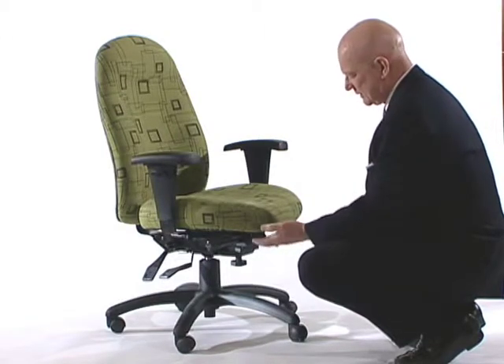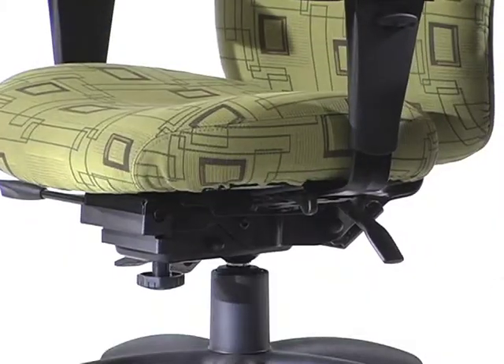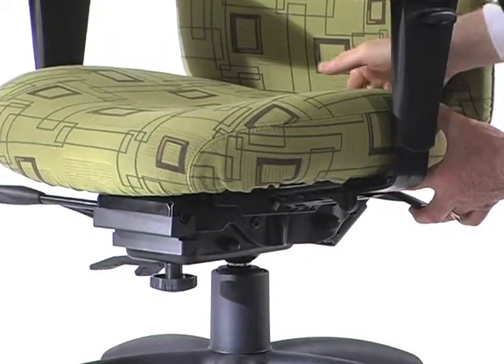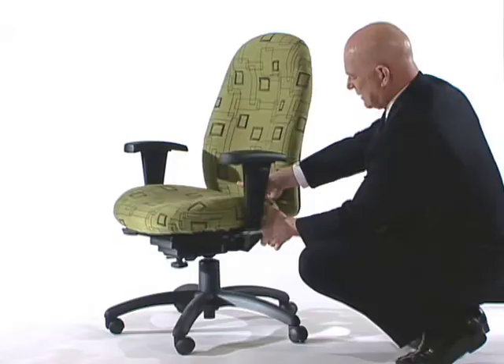On many Global chairs, the seat sliding activation is not under the front edge of the seat, but instead it's on the left-hand side of the chair underneath the seat. Simply pull up on the lever, and that will allow you to slide the seat in and out so that you can get the seat to the depth that's exactly right for your leg length.